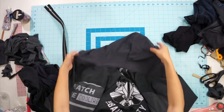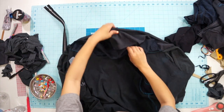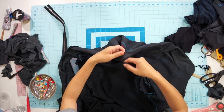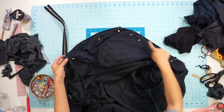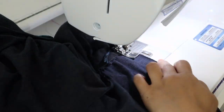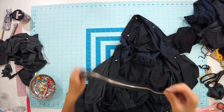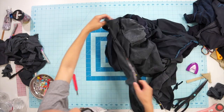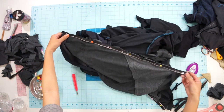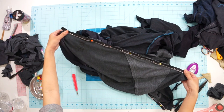Now that we have two jacket layers with hoods, sleeves, and pockets attached, we can face them right sides together. I'm first going to start by sewing the two hoods together. After that, I unzipped and detached my metal zipper and will be sewing them individually to each side. I found it best to pin the zipper in place on both sides first to make sure everything is lined up.